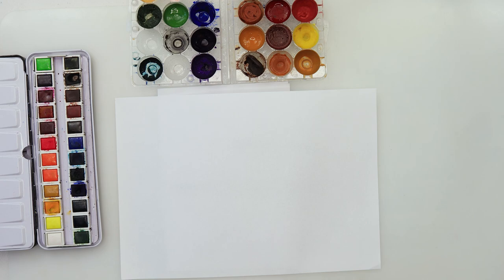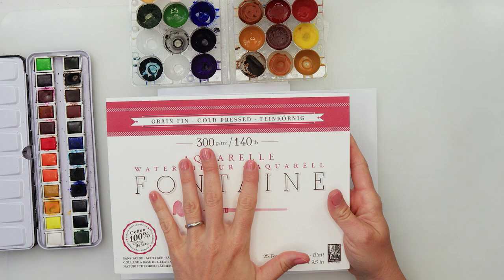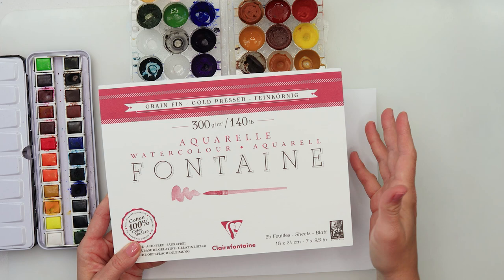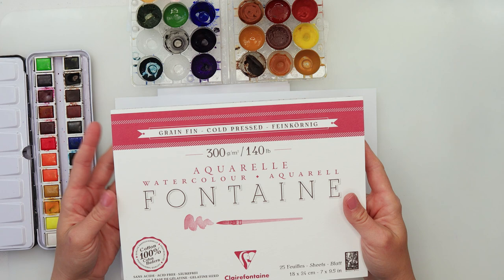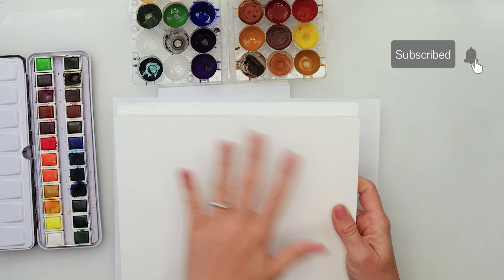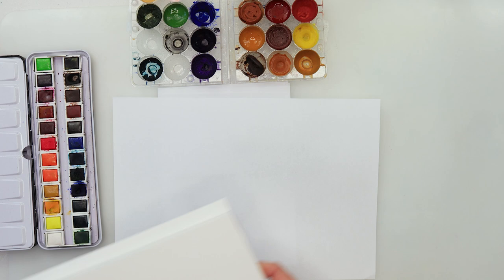For the painting I will be using this Claire Fontaine watercolor paper — it is 300gsm or 140 pounds, cold press, 100% cotton, 18 by 24 centimeters or seven by nine and a half inches. But any watercolor paper you have will do. It doesn't have to be cotton or necessarily 300gsm. This one is also in a block so I won't need to stretch it, but if you have a single sheet you might consider stretching that.